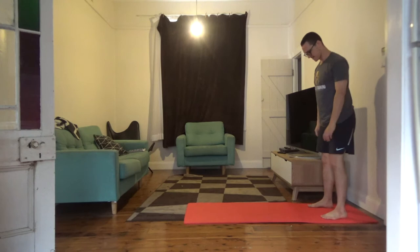Hi guys, it's Mark from Achilles Training. What I'm going to do today is go through an exercise called an inchworm. I'll demo it, explain how to do it, and then talk about it afterwards. Let's get started.